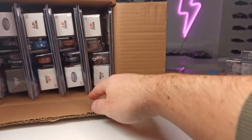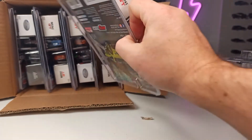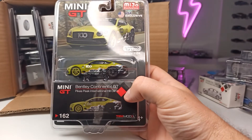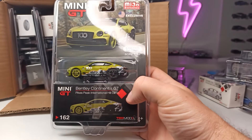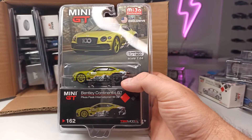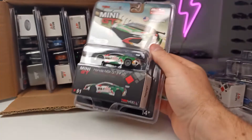So this looks like a Mini GT in a Miho exclusive packaging. Here we have the Bentley Continental GT, Pikes Peak International Hill Climb. I also got the blue version with the skis on top from the ice race, which is very cool. This one does look also very cool.